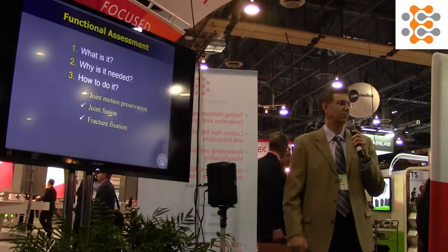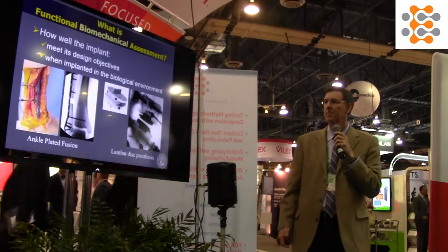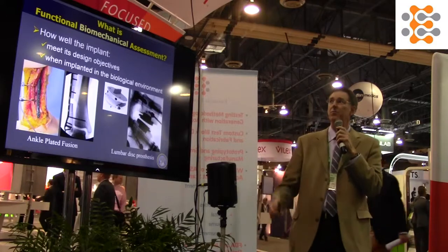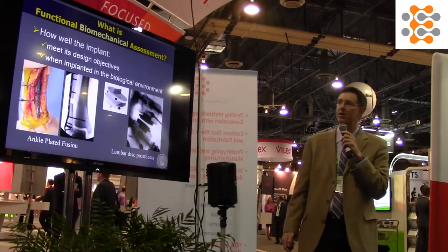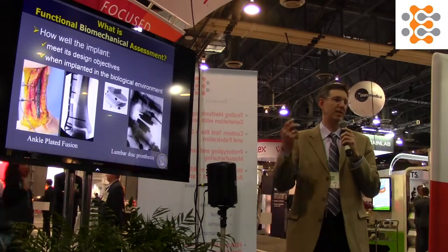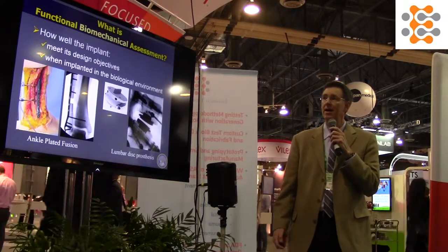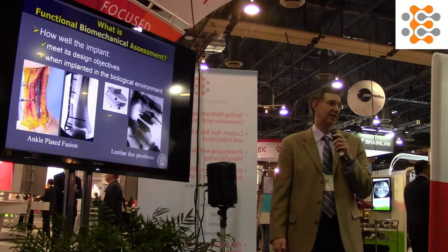First, what is functional assessment — or in our case, functional biomechanical assessment? This is the evaluation of how well an implant meets its design objectives, as defined by the engineer or the doctor, and how well does it meet those objectives when it's implanted in the biological environment.